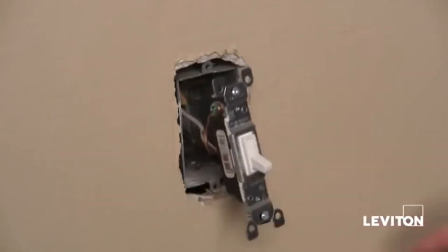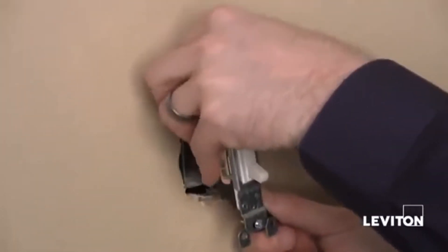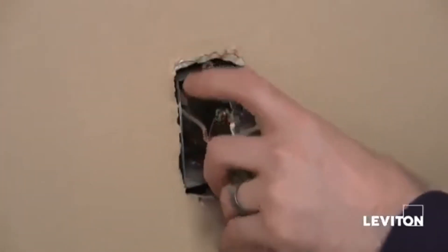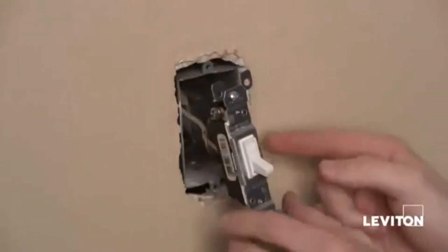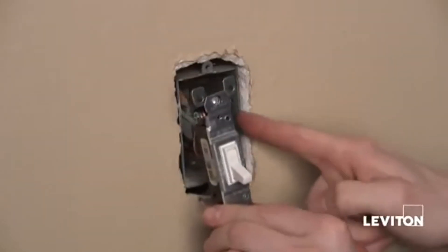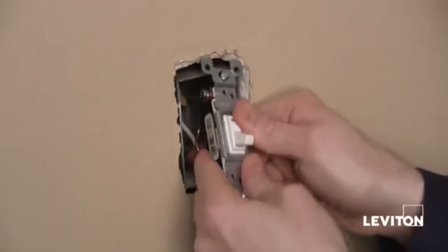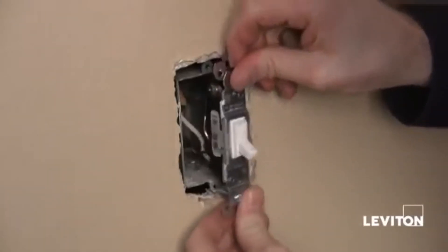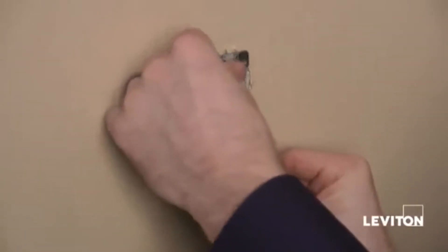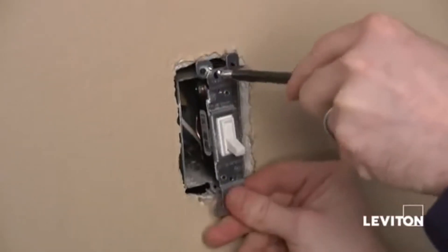Before I actually mount this into the wall, it's always best practice to take a piece of electrical tape and tape the terminal screws. This will actually prevent any unwanted contact between the screws and the side of the box or anything else in your box. Now I'll just slightly bend my wires, because you want to make sure it's nice and easy to install and you have plenty of room, then taking my Phillips head screwdriver, mount the switch.